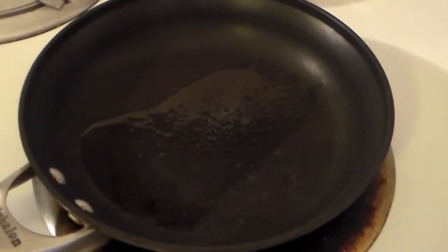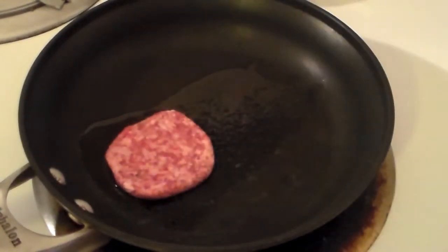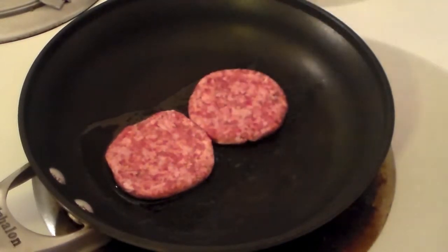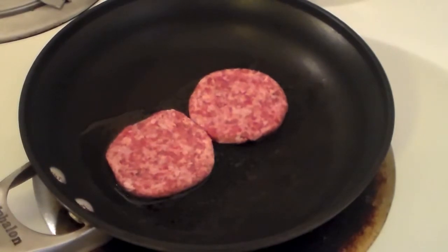Now that we have the oil heated up, we'll just toss in the sausage. You can get whatever sausage you want, whatever you like, and we'll just let those cook up. In the meantime, while those are cooking, I'm going to throw the English muffins in the toaster.